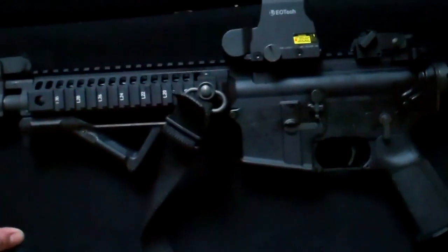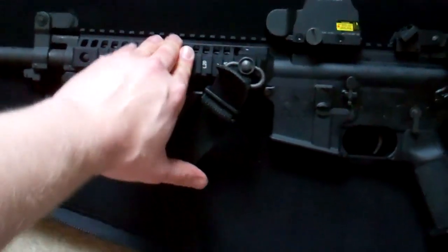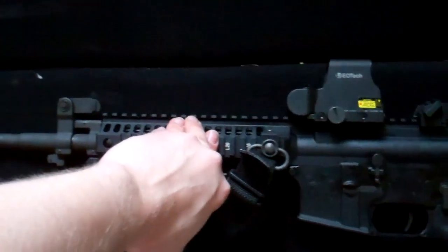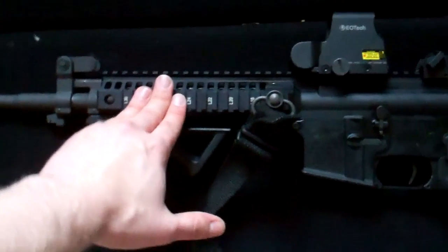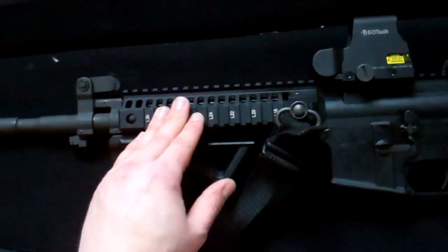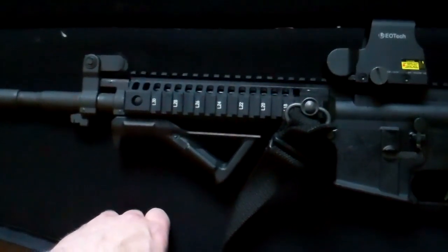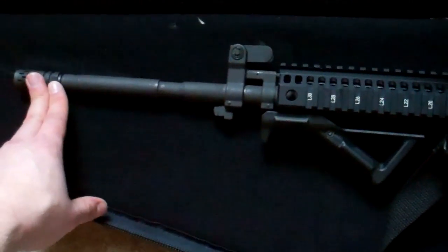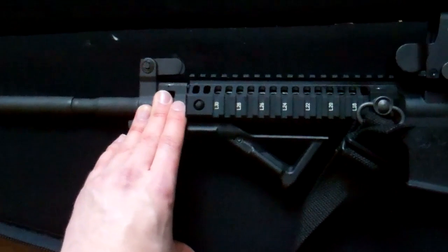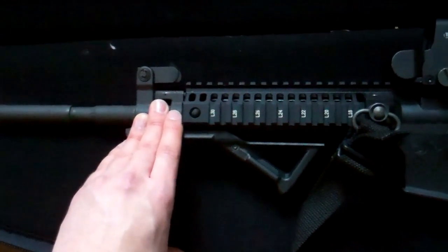Speaking of recoil — the standard Colt rifle, the U.S. Army-issue, is the 6920. The 6940 mainly differs in the upper; the lower is the same. Both rifles are carbine-length, which means they have a bit more recoil impulse than mid-length systems, which have come into vogue in recent years. The Battle Comp mitigates a lot of that. Some view the carbine-length as a downside and say it's harder on the internals, though I don't know that that's really been proven out.